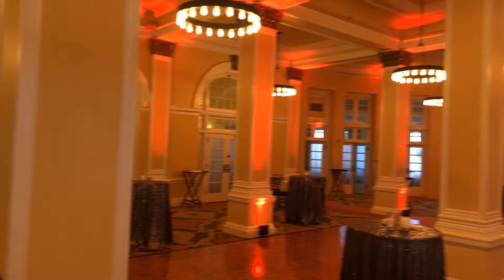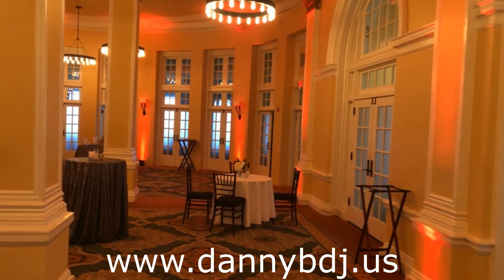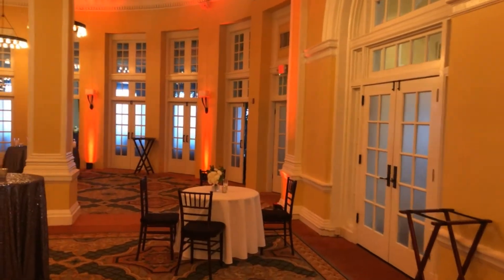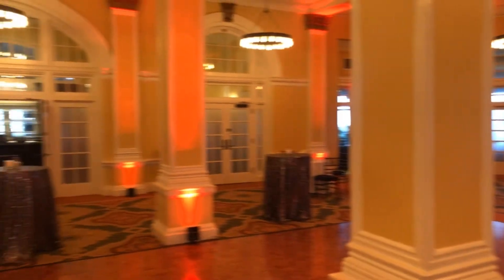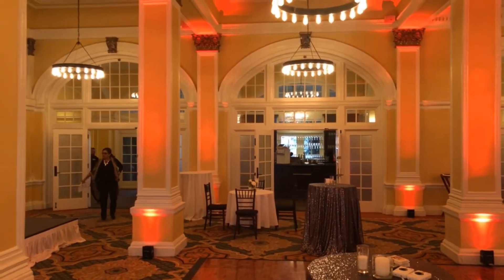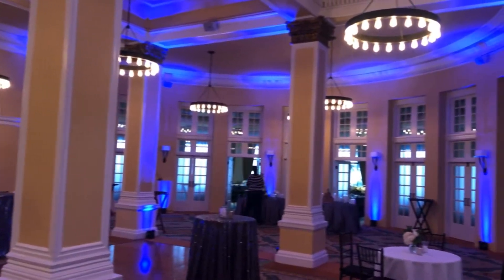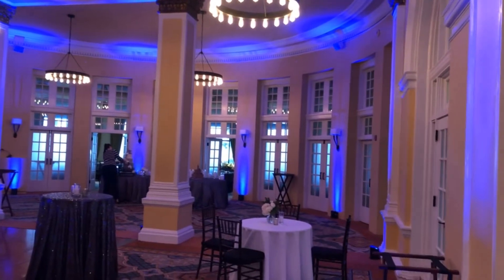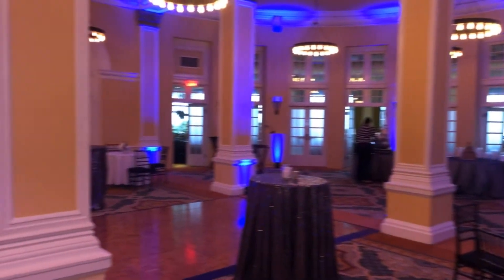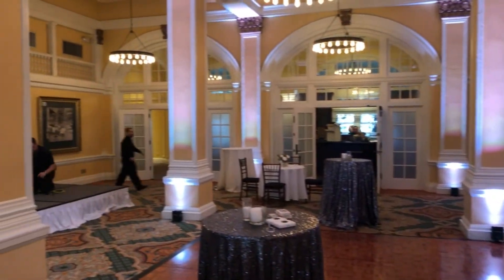Look at this — total room transformation. This is the good thing about uplighting: it really changes the feel of a room throughout the night. It transforms the room instantly, giving it a constant new feel. We're going to set the monogram up next. I'm not sure exactly where we're going to put it, but stay tuned.